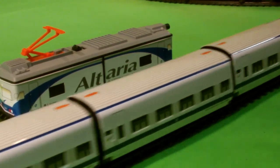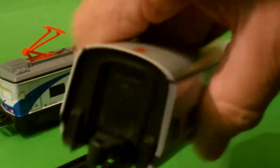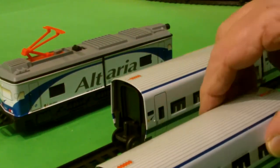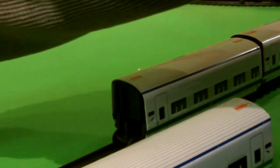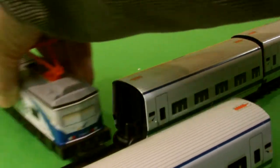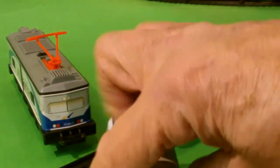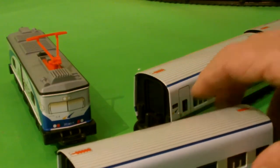This shows the Talgo coaches, and each of those only has one axle. On the real rolling stock I believe the single axle is at the rear as it's towed along. But the designers of the model put it in reverse to make it work better, so there's a wheel at the front of each coach, and the last coach instead of having just one axle has two axles.